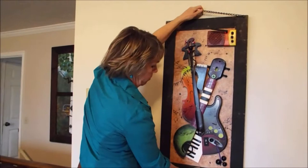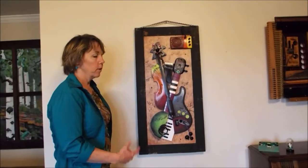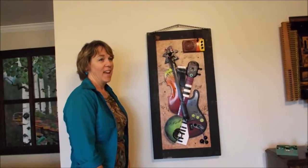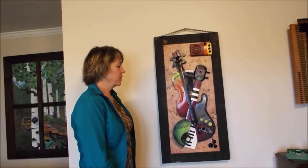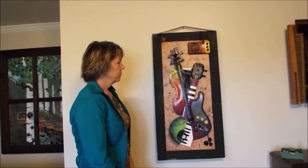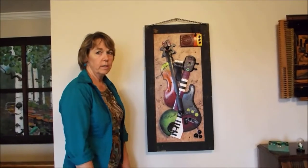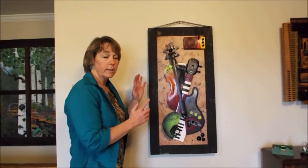I am really excited about this one. I absolutely love this piece of art. Why do you love it? The colors, the fun, the randomness of it, but yet it has a theme.